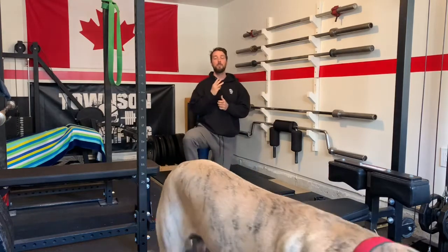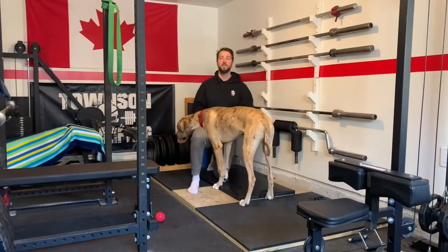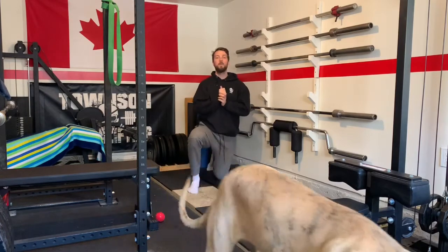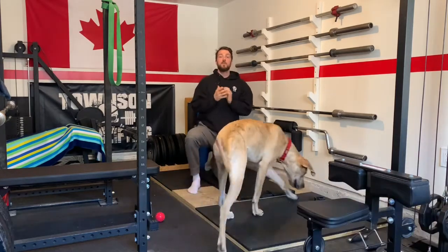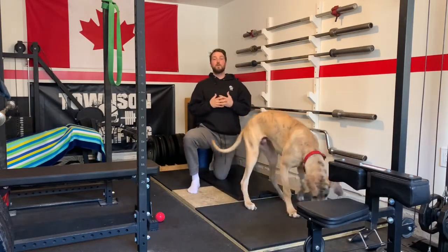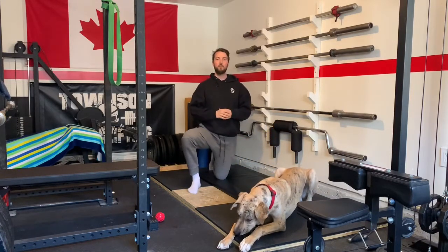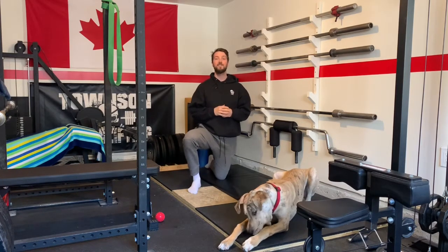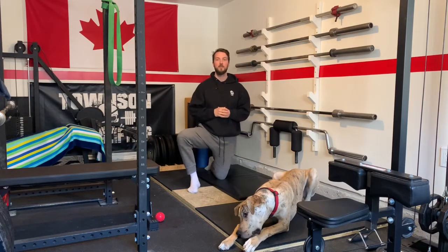For today's workout we're going to do three mini circuits. The first exercise will be done for 30 seconds, followed by a second exercise for 60 seconds, and then repeating the first exercise for another 30 seconds. The first pairing of exercises is going to focus on our lower body — a full squat or squat to the couch, whichever you're more comfortable with, for 30 seconds, followed by a wall sit for 60 seconds, then another 30 seconds of squats.